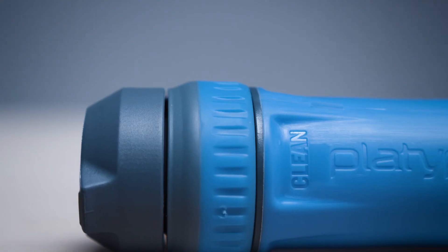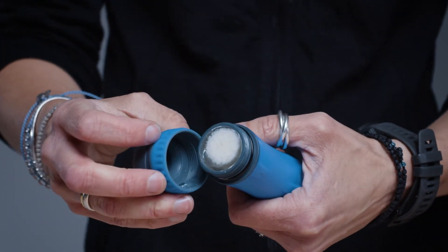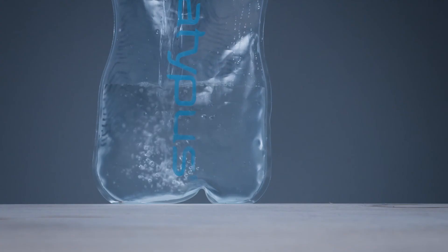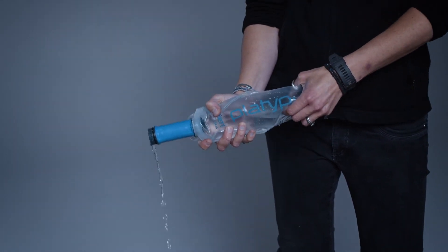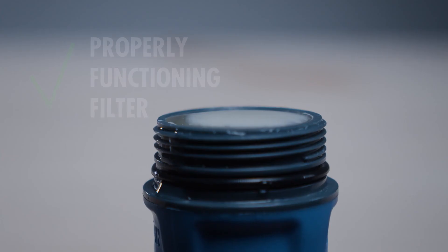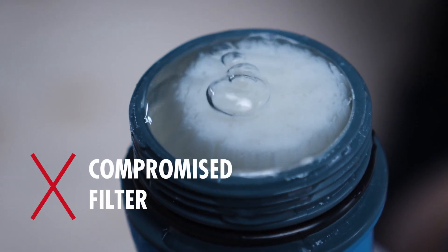Unlike their fill-and-squeeze filters, the Quickdraw has a simple integrity check to determine if it's still safe to use after dropping or freezing. Begin by removing the clean side assembly and placing it somewhere where you won't lose it. The fibers must be fully wetted, so filter at least a liter of water through if you haven't used it in a while. Then refill your reservoir with about a half a liter of water, turn it upside down and filter some of the water through the filter. Then flip the container and squeeze air through the filter. Look for a steady stream of bubbles coming out of the top of the filter — a few bubbles initially emerging is fine, but a steady stream indicates the hollow fibers have been compromised.